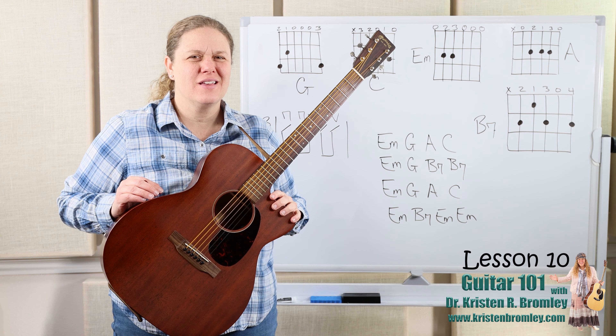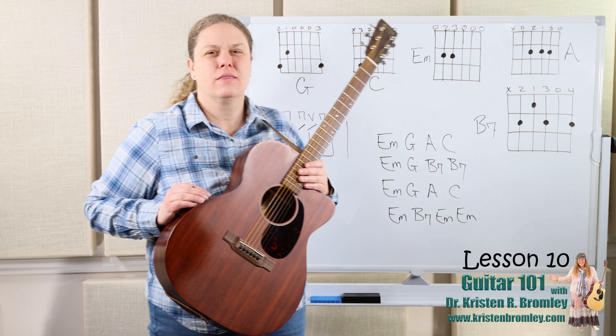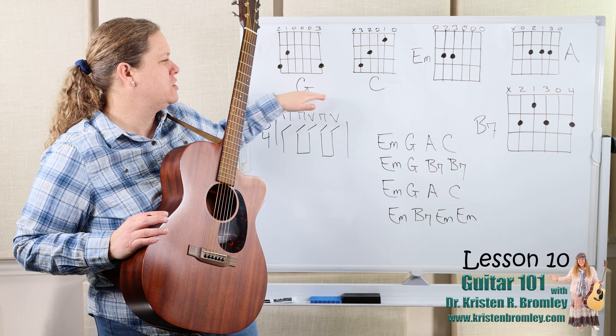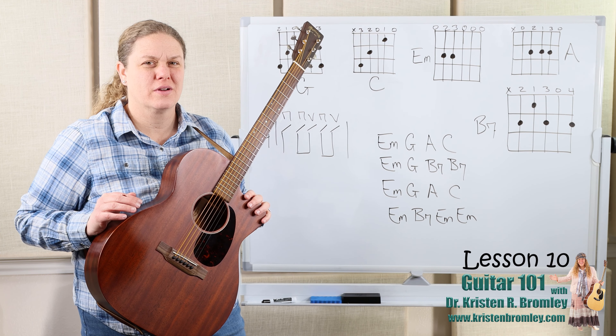In this lesson, we're going to continue to build on what's happened in the first nine lessons. We're going to continue to work with B7, which is the newer chord that was introduced in the last lesson. We'll also be reviewing G, C, E minor, and A, working with a chord progression from House of the Rising Sun, which is one of my favorite chord progressions.